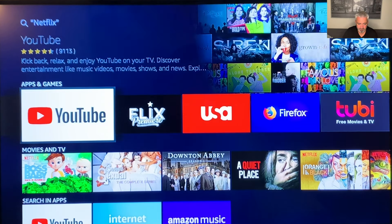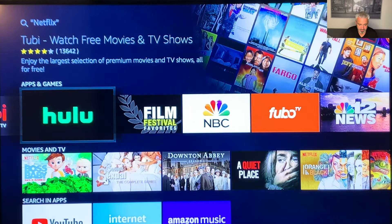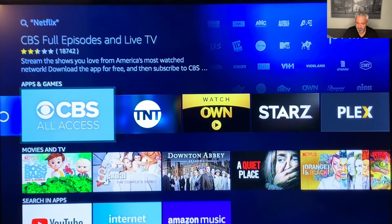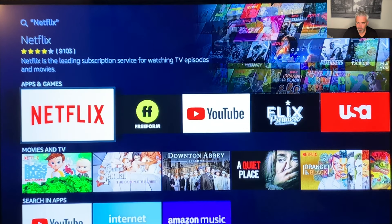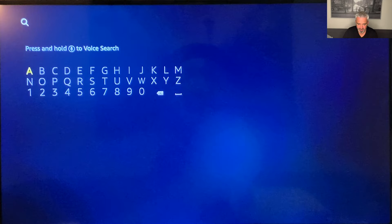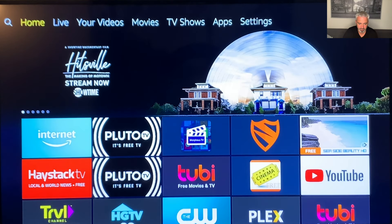What else can you add? Well, as you can see here, I added YouTube, I've added Firefox, and then these free film and TV channels, which are fantastic. I've got all kinds of them on here. I'll just show you what I have on my Fire Stick so you can kind of get an idea of the types of things that you can have. I'm just going to hit the home button, and that'll take you right back to this main screen.